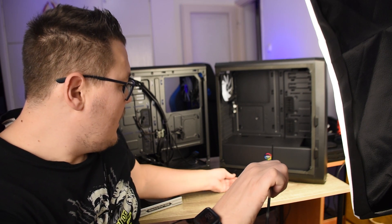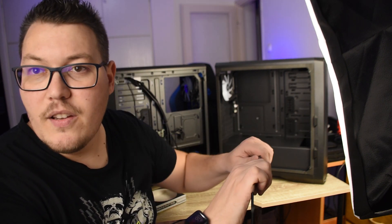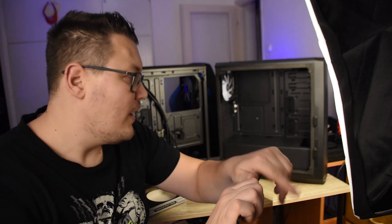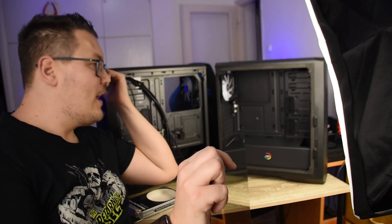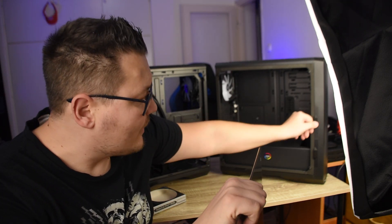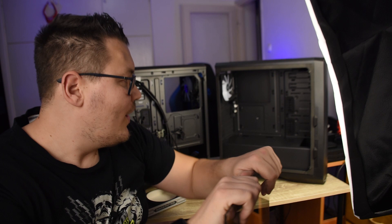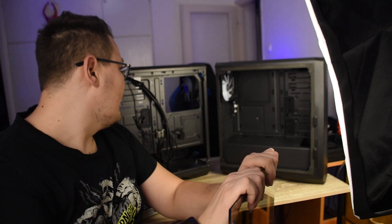Tehát ne ijedj meg, mert elsőre lehet, hogy neked sem fog visszamenni, mert picit azért gyakorolni kell. Szóval, ha tetszett a videó, illetve tetszenek ezek a számítógépházak, mindenféleképpen hagyj egy lájkot. Írd le, hogy te milyen konfigurációt építenél valamelyik házba, illetve hogy melyik tetszett jobban — tehát az Enzo Mesh, aminek az eleje fém, lyukacsos, rácsos, vagy az Enzo, ami előtt két porszűrőréteg van oldalt, de az eleje teli. A többi szinte ugyanaz — fantasztikus háznak lehetünk tanúi.